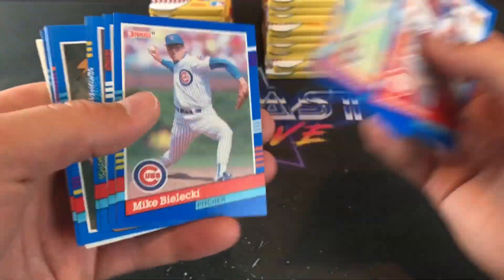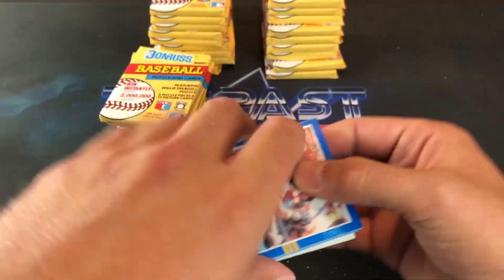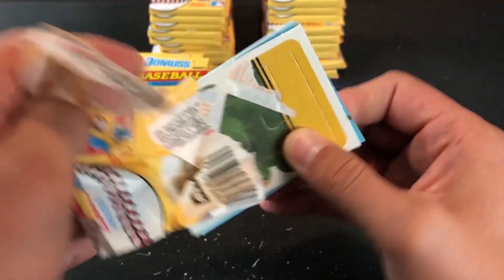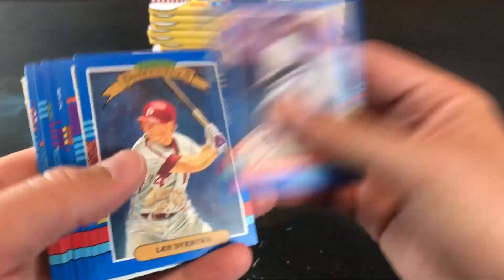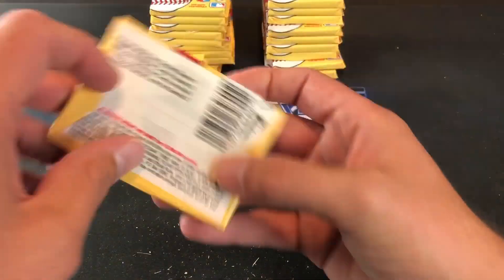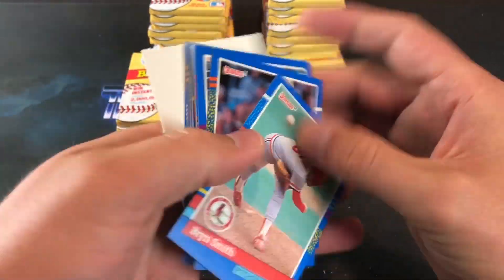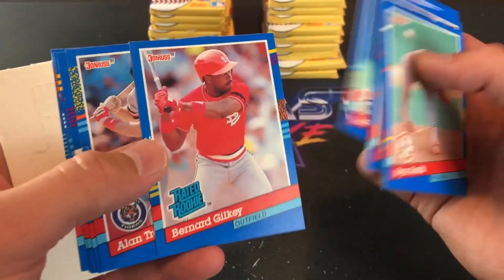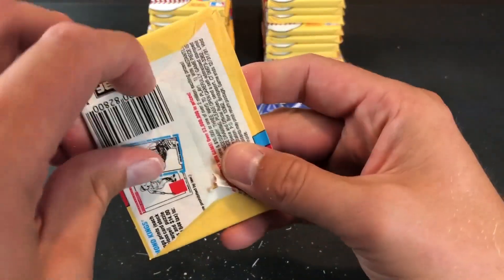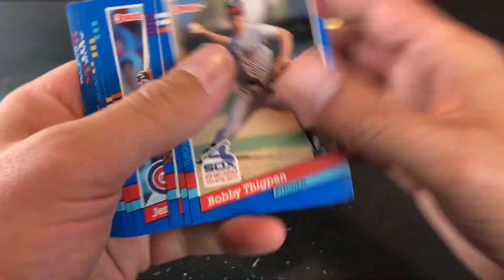I used to buy a lot of these as a kid. Donruss was affordable compared to some of the other companies that were around, like Upper Deck — Donruss in school always seemed to be a little cheaper, at least in the early 90s. You can never have a clean rip here — always got to fight to get one of these off. Fisk, Will Clark, Kurt Stilwell, Johnson Highlights. Probably about close to halfway through the box. Mattingly, Molitor, Alan Trammell, Diamond Kings. They always leave a nice residue after you open these 80s and 90s packs.